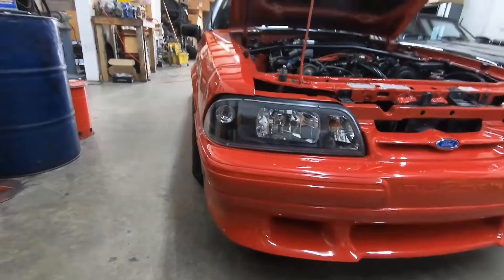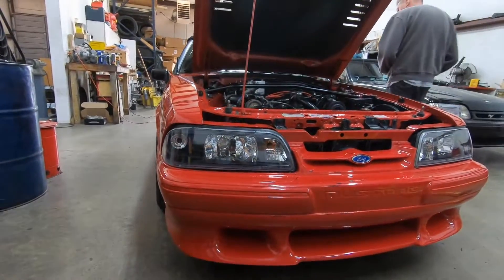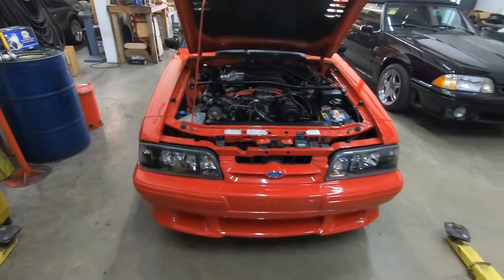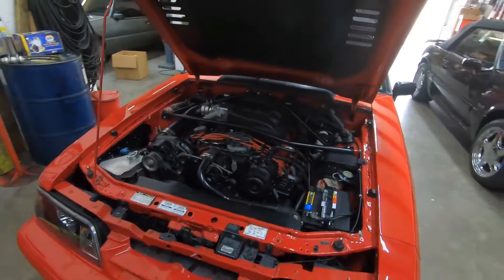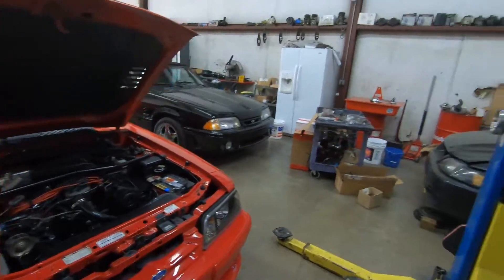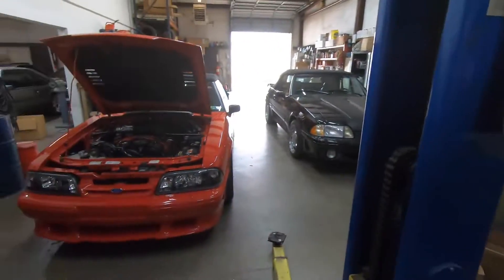I want to put the original headlights back on. I hate these one-piece headlights — I don't like them. I don't think they're popular anymore. Everybody's going back to the three-piece. They look so much better, the original OG. Scott, I think you've got a problem, man — you buy too many Fox bodies. Well, they're so much fun.